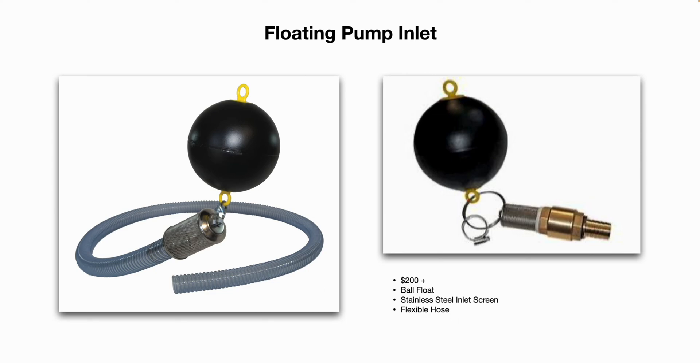You can also make them yourself — you can buy the floats and the inline screened inlet separately. Always use stainless steel clamps. A quick Google search will help you find a floating pump inlet easily. Use brass, stainless steel, and plastic components so you don't have to worry about rusting inside your rainwater storage tank, especially if you're going to be using it for potable water.